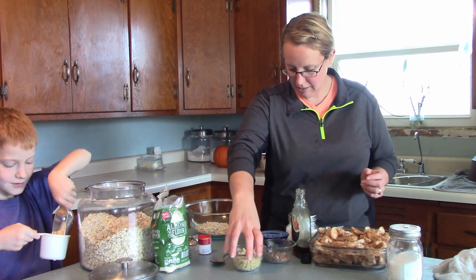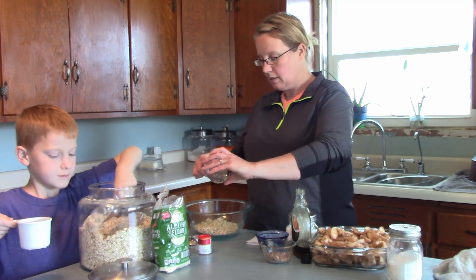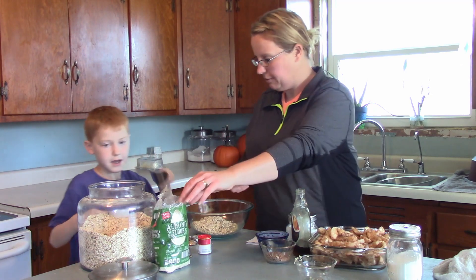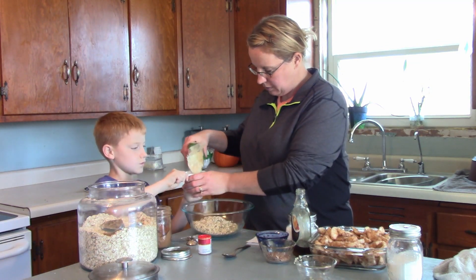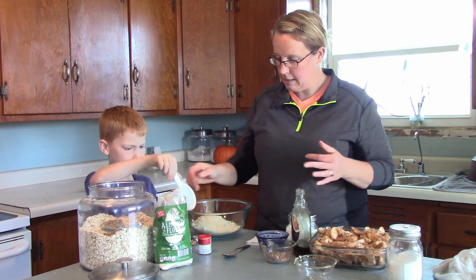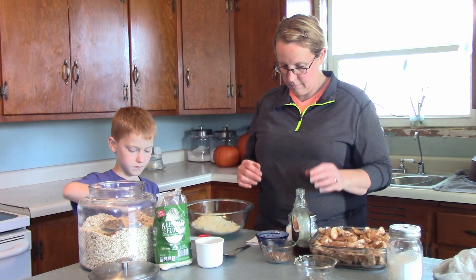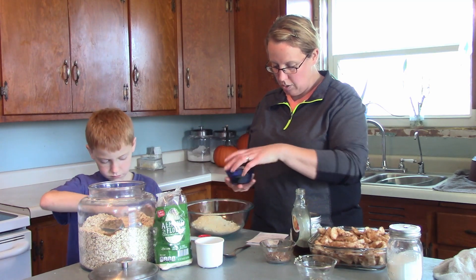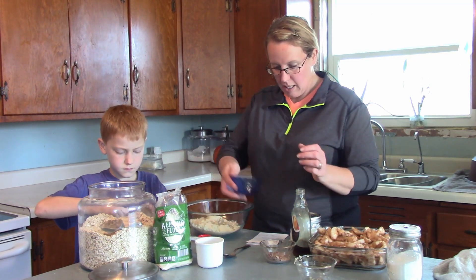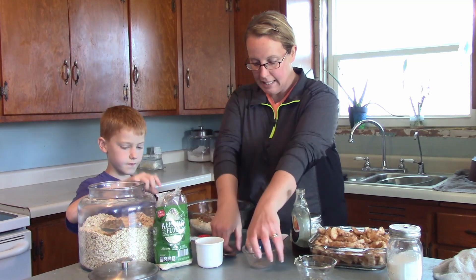He's doing the one and a half cups of oats. I've got a quarter cup cooked quinoa, then a half cup almond flour, a teaspoon of cinnamon, nine tablespoons coconut oil — so a little over half a cup — and also a half cup pecans. I'm using what I have left in the cupboard. That's it for the topping.